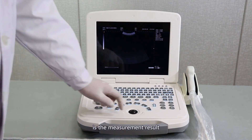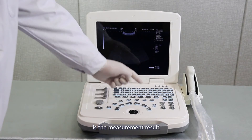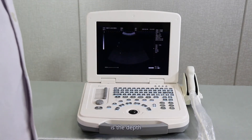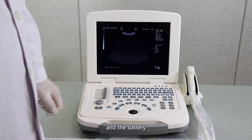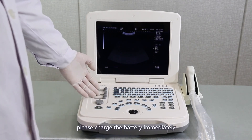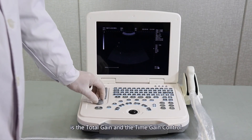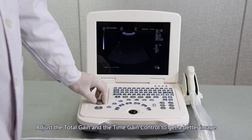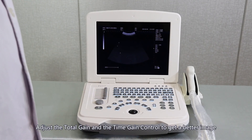On the right is the measurement result. On the lower right is the depth, current workstation, and battery indicator. When the battery is low, please charge the battery immediately. On the left of the panel is the total gain and time gain control. Adjust the total gain and time gain control to get a better image.